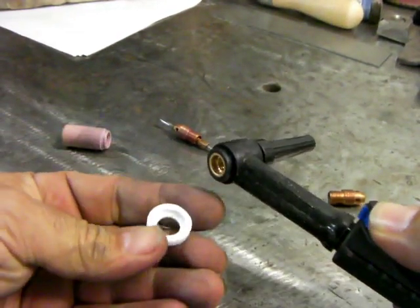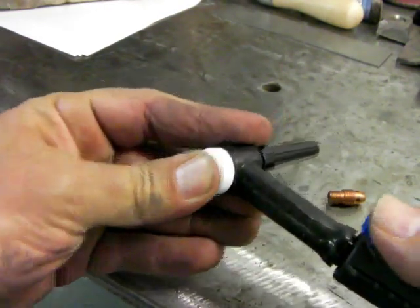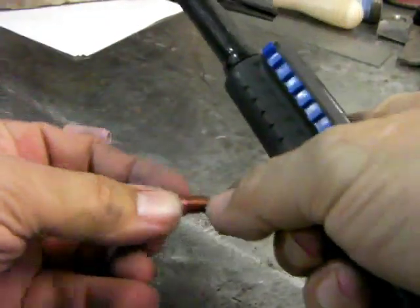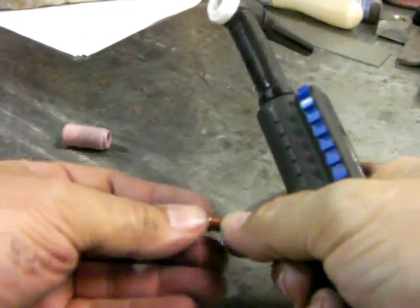Let's talk about TIG guts for a minute. The white thing in my hand here is a Teflon insulator ring. It's a heat barrier between that red-hot TIG cup and your torch. It keeps you from melting your torch down and also seals your gas.